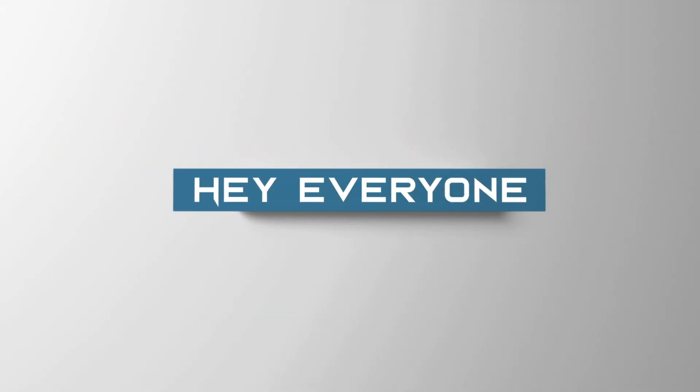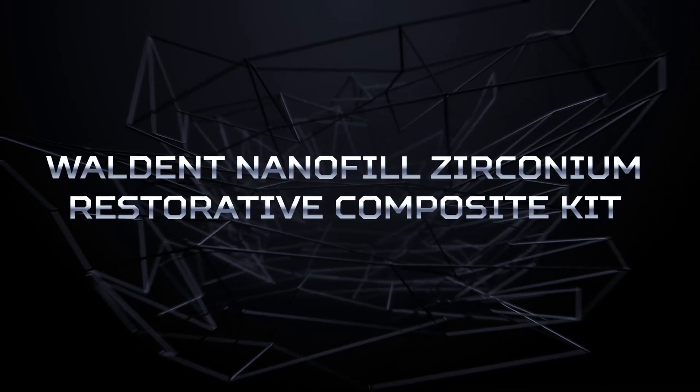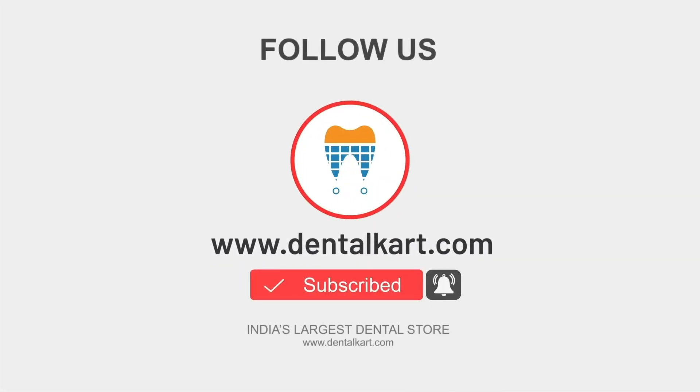Hey everyone, this is Dr. Sushmita. Today we will discuss the Walden Nanofill Zirconium Restorative Composite Kit. Before starting the video, make sure to like and subscribe to our channel and click on the bell icon to get new video updates.